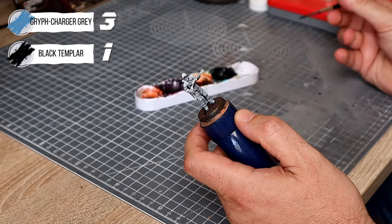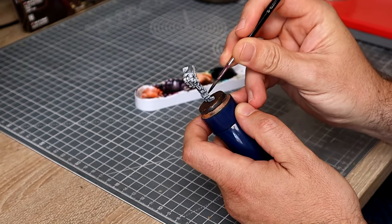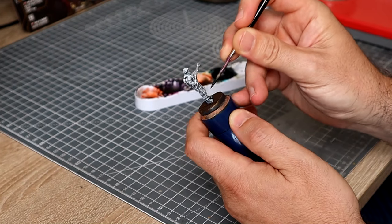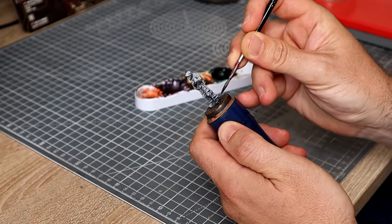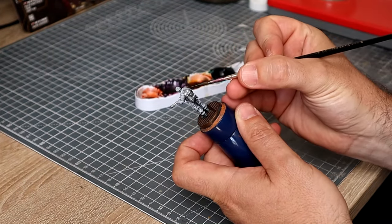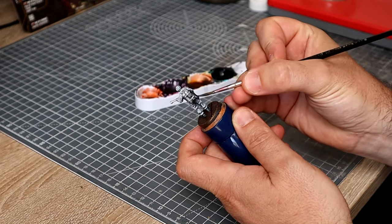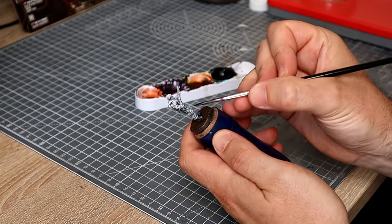I'm now going to do the boots using a mix of three parts Griff Charger Grey to one part Black Templar. That's slightly darker than I usually use, but that's because I want to go for a more blackish blue as opposed to a slightly bluish black — if you know what I mean. I'll probably use this same mix for the rubber piping to the pressure washer as well.